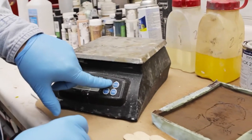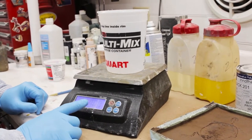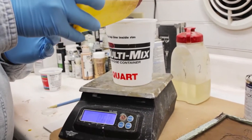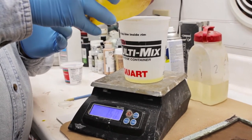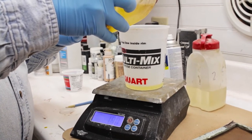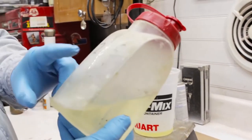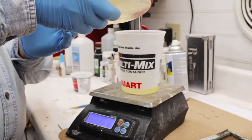Now we're going to take our scale, turn it on, and put our container on here. We want to make sure it zeroes out — if it doesn't, you can hit the tare button on your scale. We're going to take Part A of our Innovative Polymer 3025 and pour the appropriate amount. We like to use the 3025 for projects like this cold cast bronze because it has a very semi-clear translucency and accepts dyes very well, whereas 3030 will turn white when it cures. So 3025 is a good product for this type of application. This is our Part B.